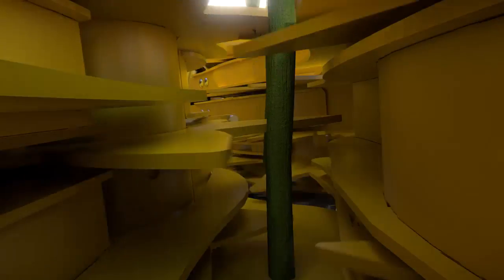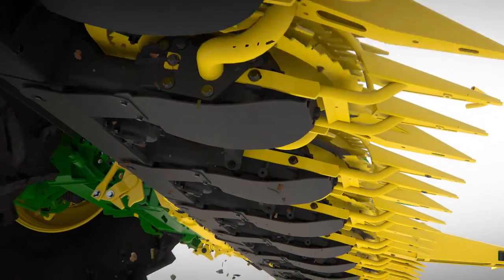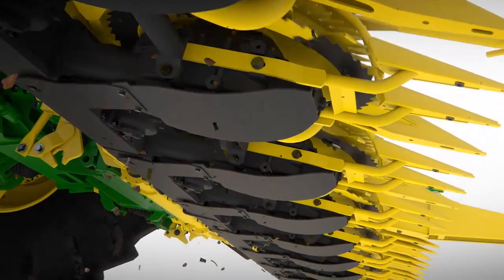The cut stalks are constantly pulled or pushed forward by the drums for a smooth, uninterrupted crop flow. The open design ensures the header is self-cleaning for cleaner silage and better reliability.